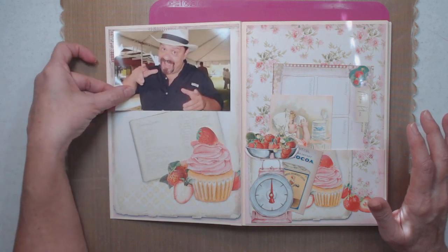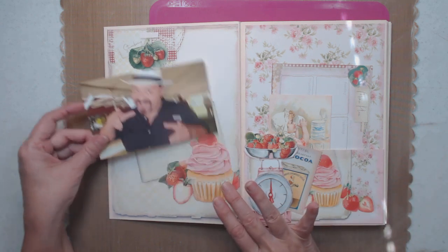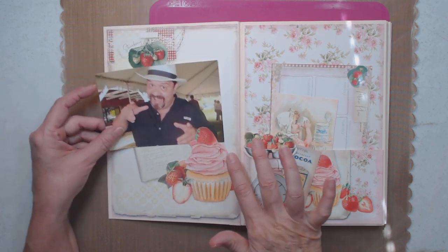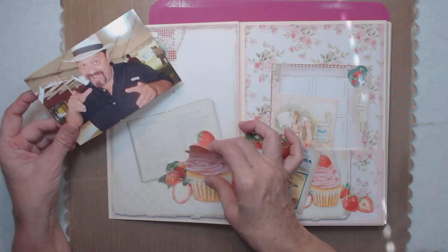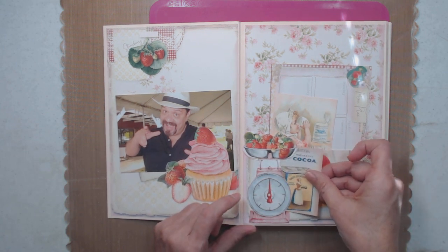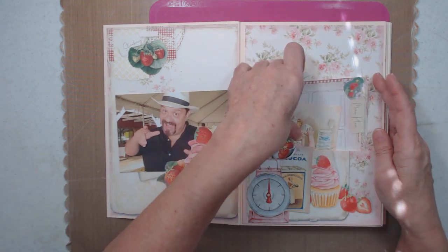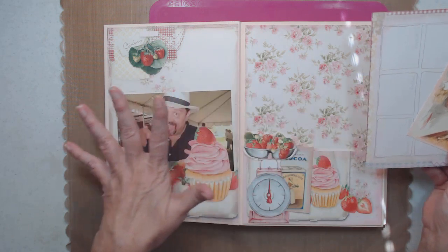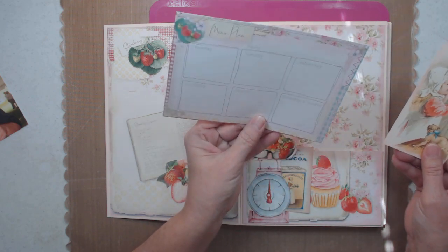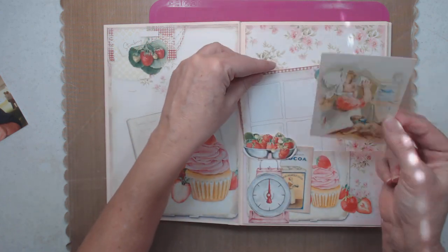This is a tuck spot and you can literally put two photos right here. If you don't like that, you can just cover it up. What I did was fussy cut the same thing that's underneath, so this is just a second piece — it's the same picture underneath. You can put that there. This is a tuck spot right here, and then you have a pocket right here. Everything that you see is part of the kit. She has a menu planner — I did put ink everywhere — a menu planner and a little card.